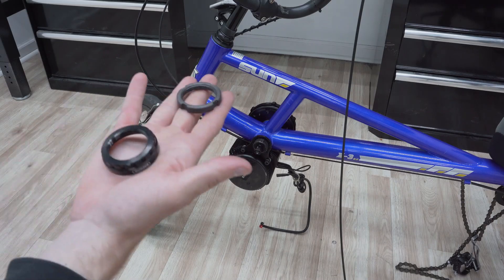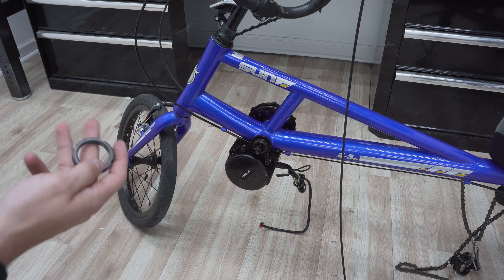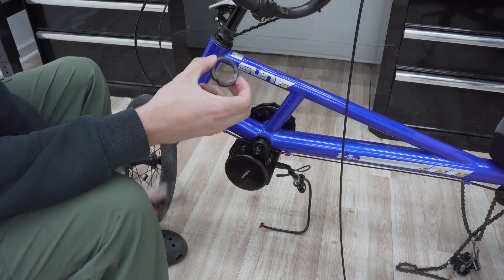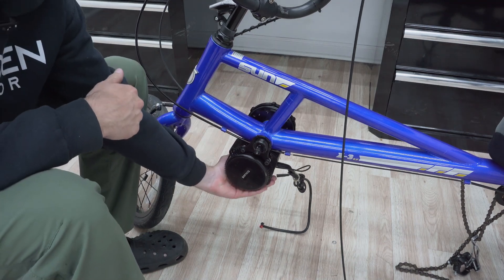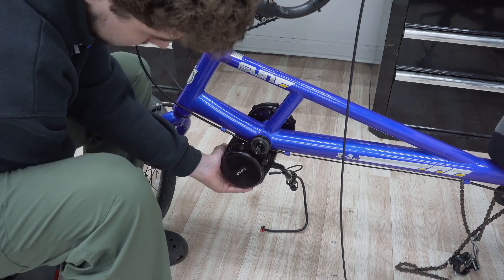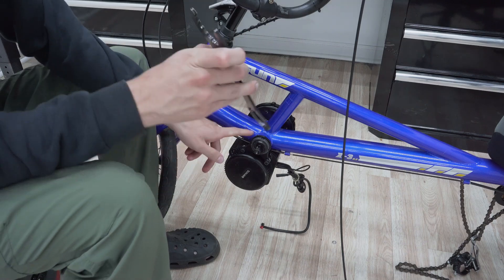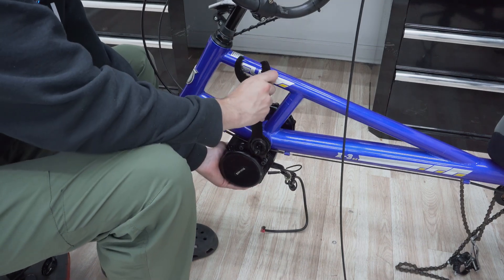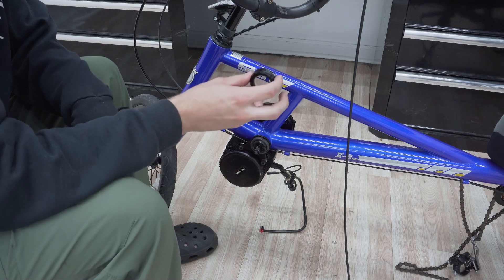Next I'll be installing the inner and outer lock ring on the bottom bracket. First the inner lock ring — when doing this part, you want to pull your motor up to get as much clearance as possible from the ground. If you have a Bafang installation tool, it's very helpful here for torquing it down all the way. And now the outer lock ring.